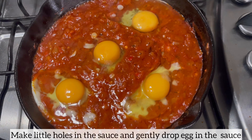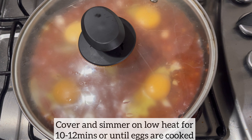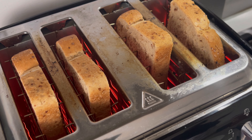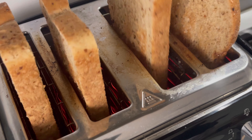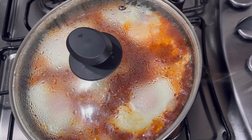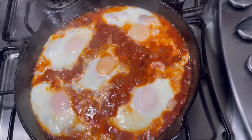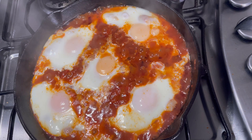Once all the eggs are in, I'm going to cover and simmer on low heat for 10 to 12 minutes until the eggs are cooked. Shaksuka pairs very well with some toasted bread — I currently have mine in the toaster ready to go. And the shaksuka is ready! It smells amazing — I cannot even begin to express the aroma coming from this pan right now.